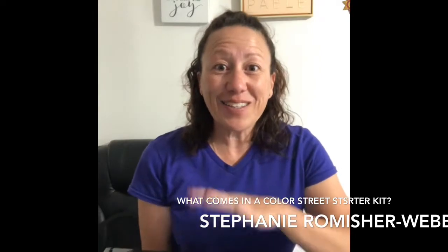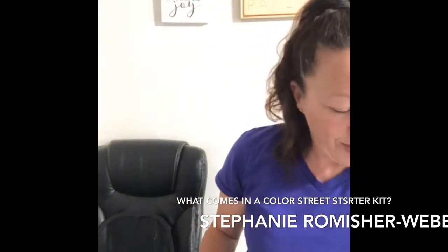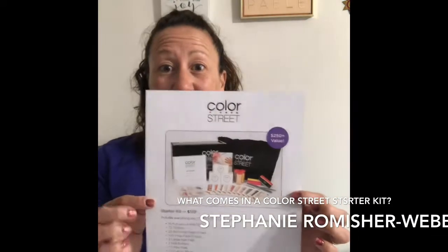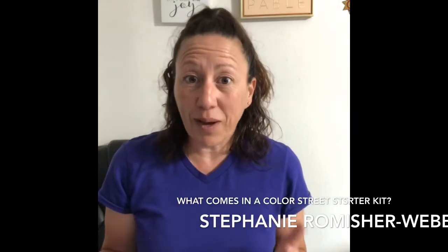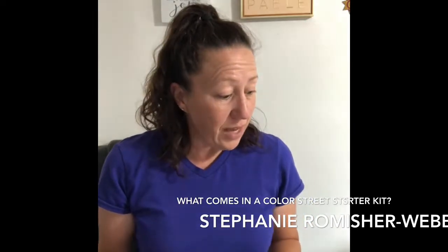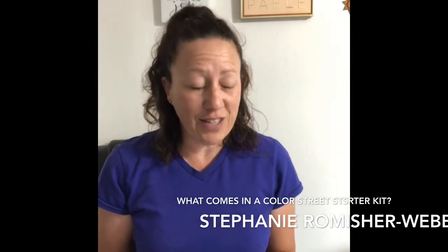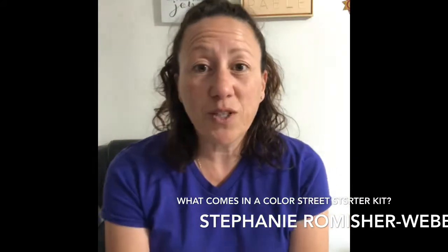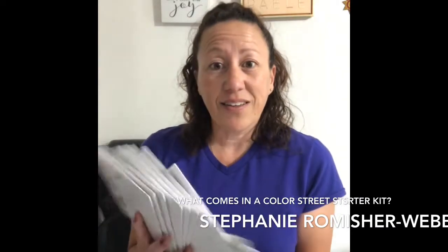In this box you have a $250 value. Your starter kit starts at $129, with tax roughly about $150. It includes everything you need as a new stylist to get your business off the ground, all in one.